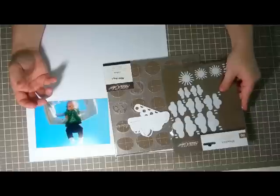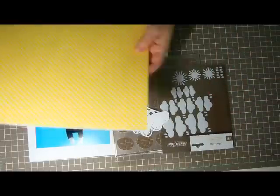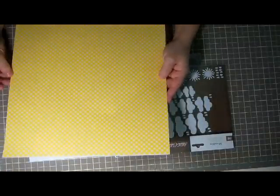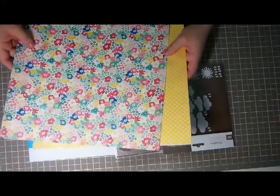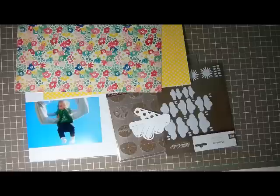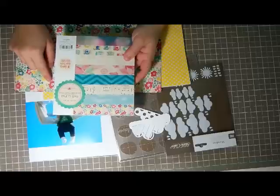I might spray some of those. Paper-wise I have this from a Studio Calico kit — it's a whole paper of washi that I never used — so I plan on cutting or ripping strips of it. The other main paper I picked was from Maggie Holmes, called the Wonderful paper. I'm not sure if I'm going to use the big 12x12 one yet, or the Maggie Holmes small paper pad.